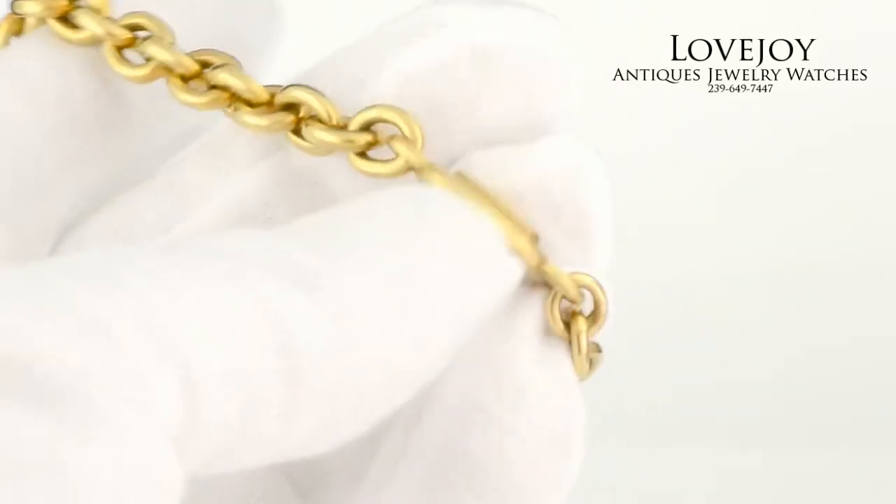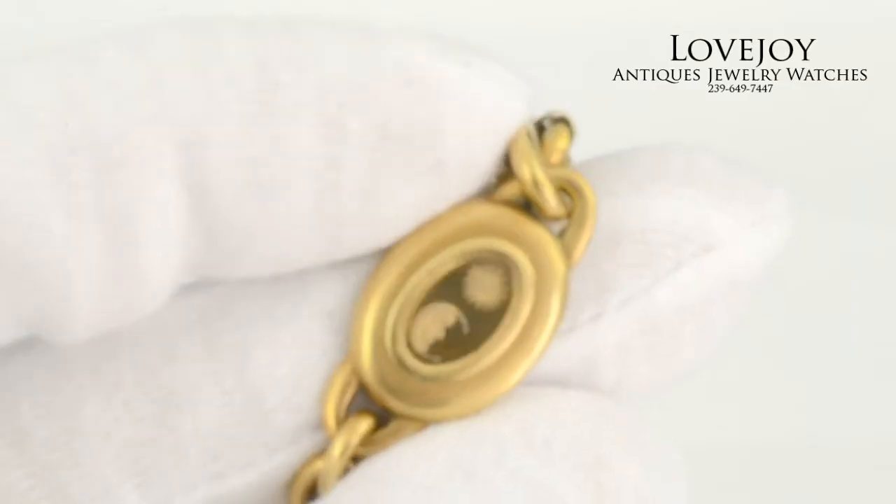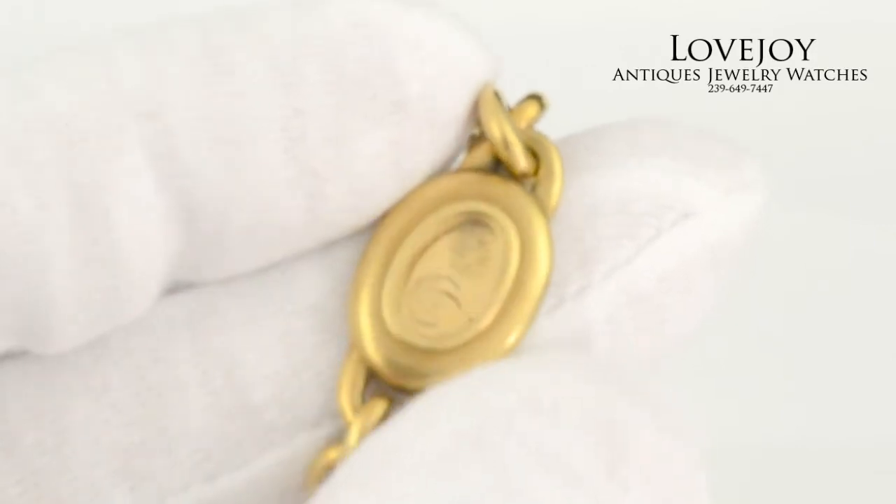As you can see there, it does have a monogram inscription on the back of the intaglio. But since it is a heavy construction, it could be polished or buffed out.